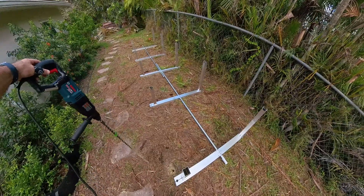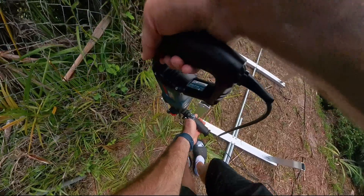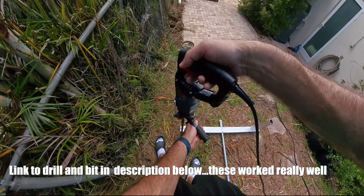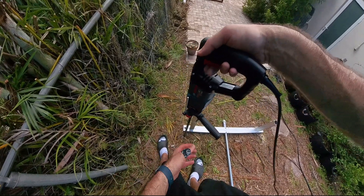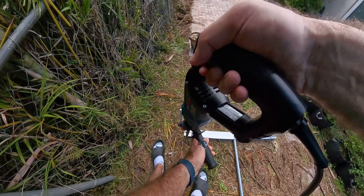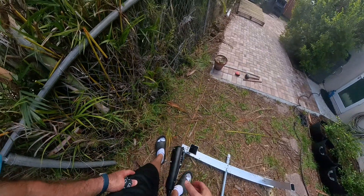That worked better than I thought it would. Some specs said I needed the SDS Max for this, but the SDS Plus is working pretty well. It would have been a different story going through 20 inches of solid concrete, but down here in South Florida I have a mix of sand, shells, and limestone, and it's getting through the occasional giant rock just fine. Of course the last hole is being problematic — I think there's immediately a giant rock there. That one was tough.